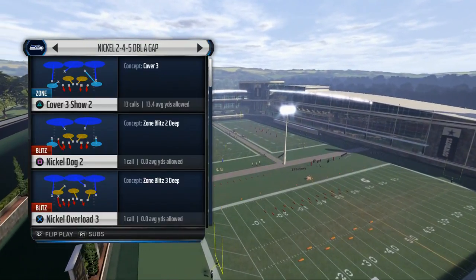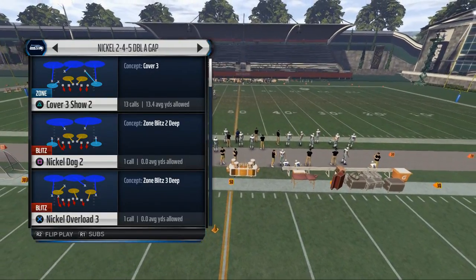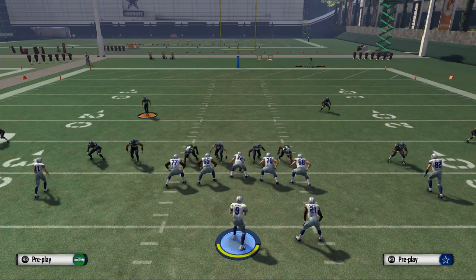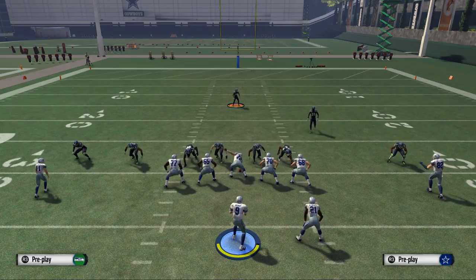Today we're showing you a blitz from the nickel 245 AA gap — how to get pressure from a zone look — and we'll come back later in the week to show you the rest of this scheme. The play is nickel overload three. Remember from yesterday: our base look is to base align and show blitz, because every single look from our defense needs to look the same every single time.